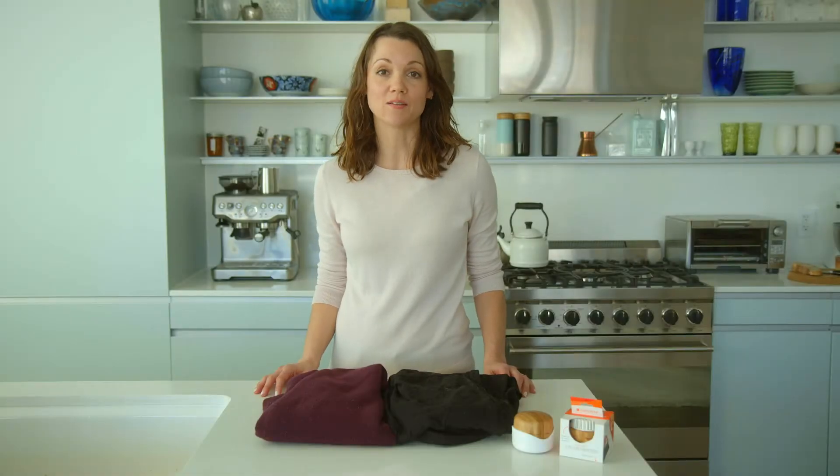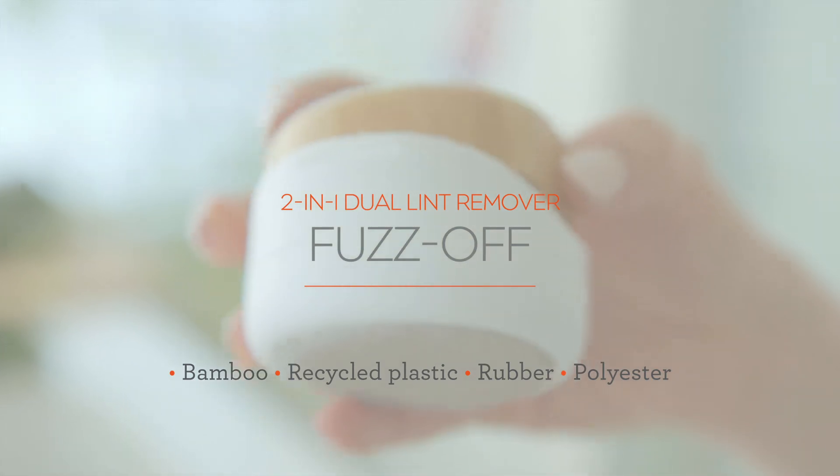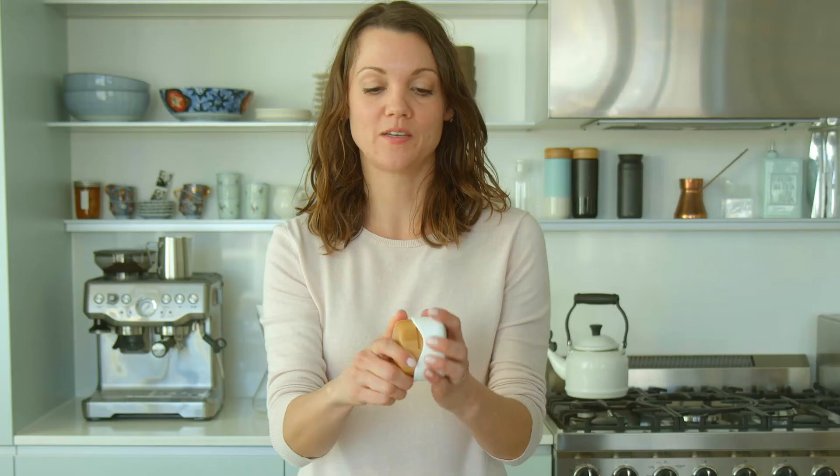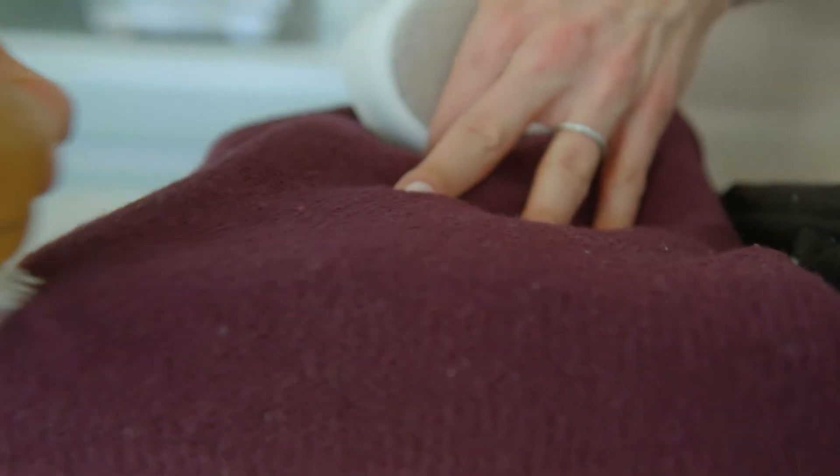We love our pets, but when we leave the house, we want to get the fuzz off of us. Introducing the Fuzz Off, the two-in-one lint remover. Simply unscrew it to reveal the rubber bristles, which are great for removing large pills and pet hair off of sweaters and any clothes that you have.